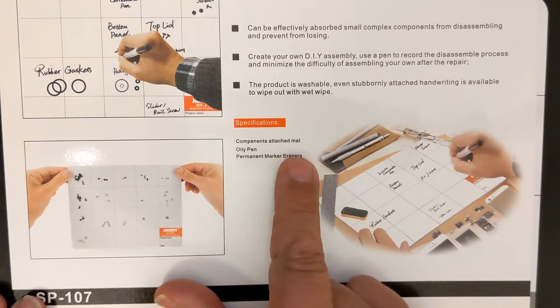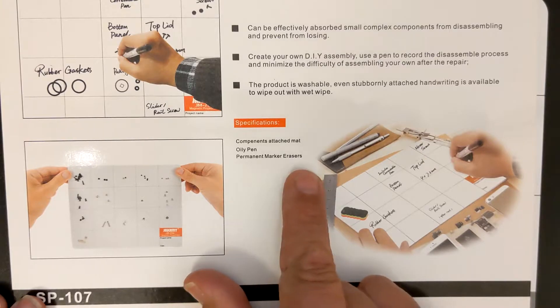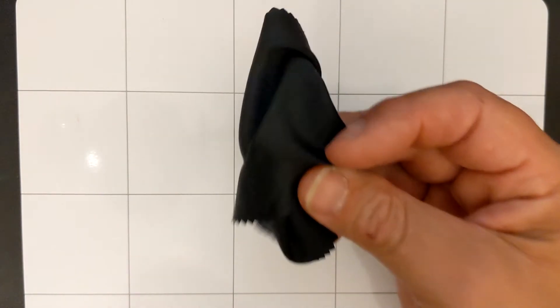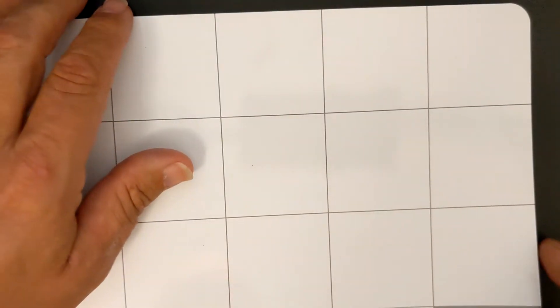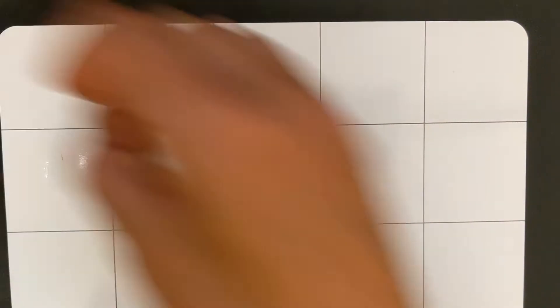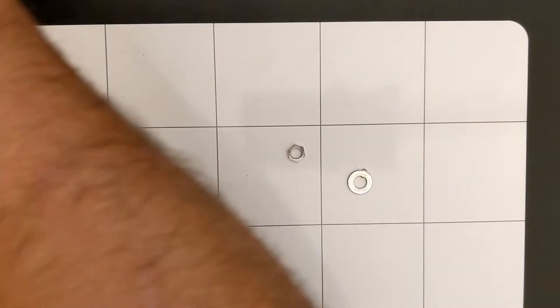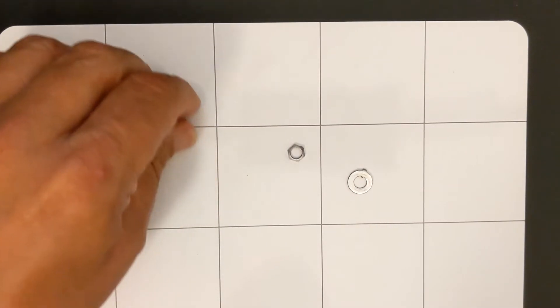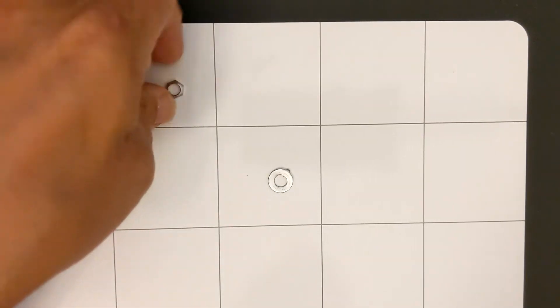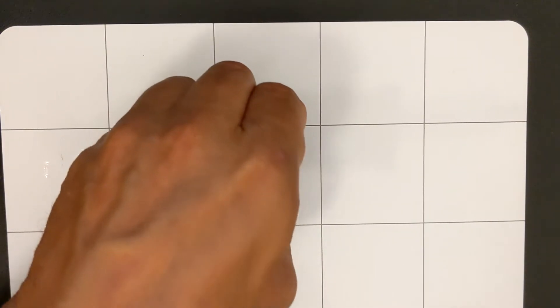It says specifications: components — attached mat, oily pen, permanent marker erasers. If it's a permanent marker, I don't know that the microfiber would do all that well — there are ways of dealing with permanent marker but I won't get into that. Overall, I like the magnetism and I like the fact that it sticks to the existing mat I have here. But if I had little parts — something I worked on not all that long ago had some extra little parts lying around — I'll just grab a washer and toss it in there. That washer is not ferrous. That one is ferrous — I can feel it sticking. The nut, I'm not sure that's ferrous. One of them is ferrous but the others are not — they're probably just plastic. Anyway, that's this part, that's just the setup.